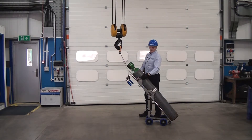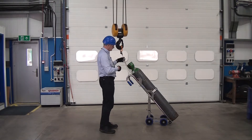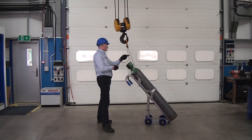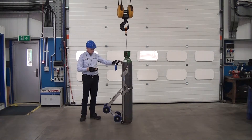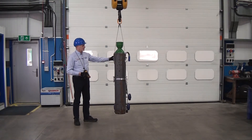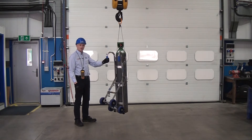The important thing to do, like any lifting operation, is make sure your shackles don't have any turns in them. As we lift up, we'll check that. You can see the cylinder is completely held securely in there, sitting on the base plate at the bottom, the band section is in, and we can now transport that away.